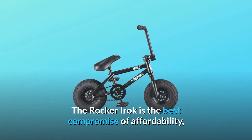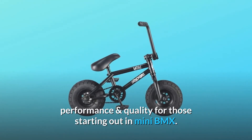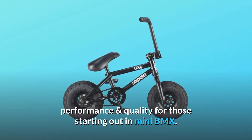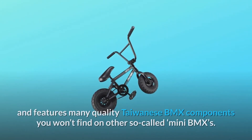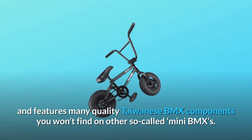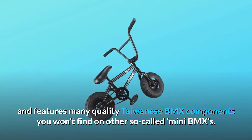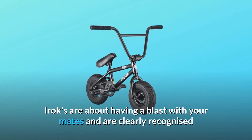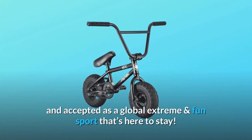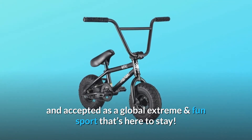The Rocker IROC is the best compromise of affordability, performance and quality for those starting out in mini BMX. It's rad, fast-rolling, adult-proof and features many quality Taiwanese BMX components you won't find on other so-called mini BMXs. IROCs are about having a blast with your mates and are clearly recognized and accepted as a global extreme and fun sport that's here to stay.